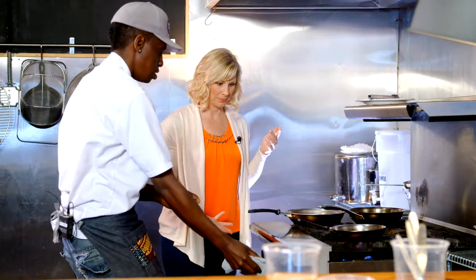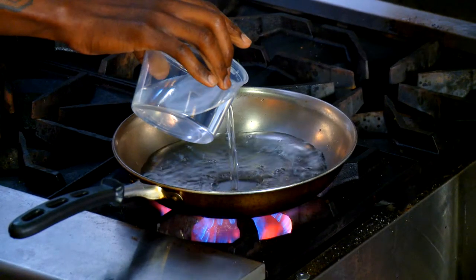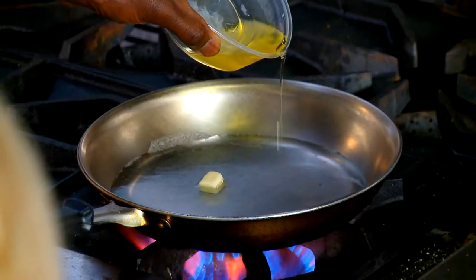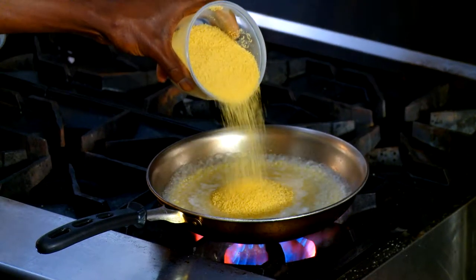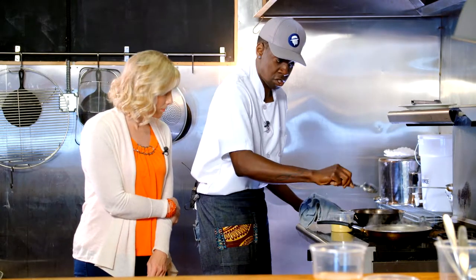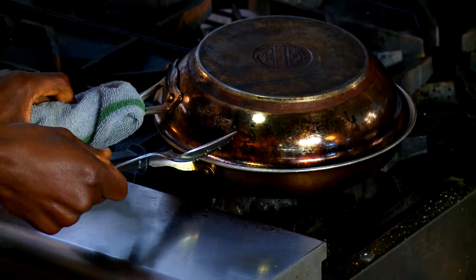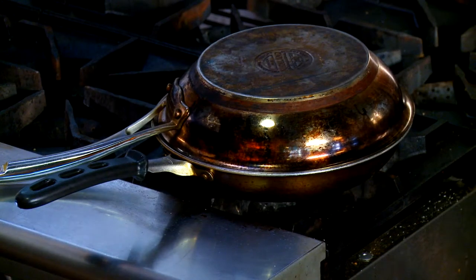And then it's gonna go into the oven. While the chicken cooks in the oven, we start making the couscous by putting some water in a pan. Then we add butter and olive oil. Once the water comes to a boil, we add the couscous, stir it, and put a lid on it to let the liquid absorb.